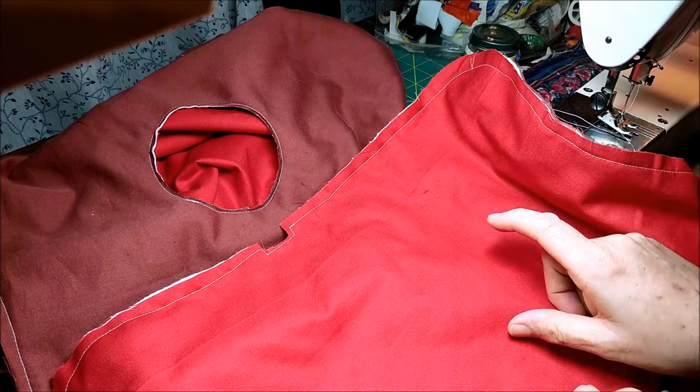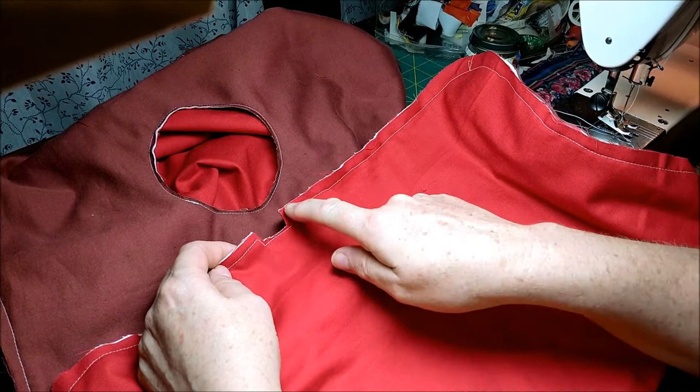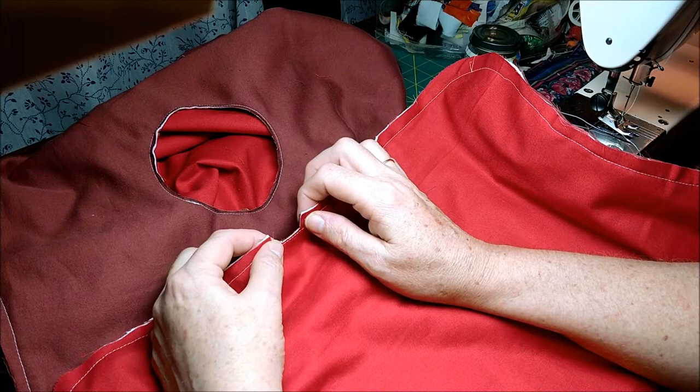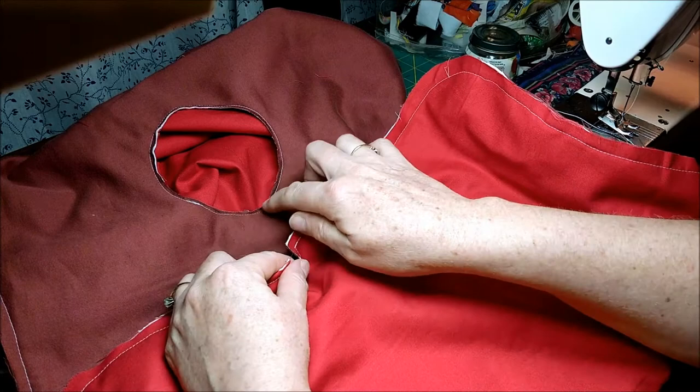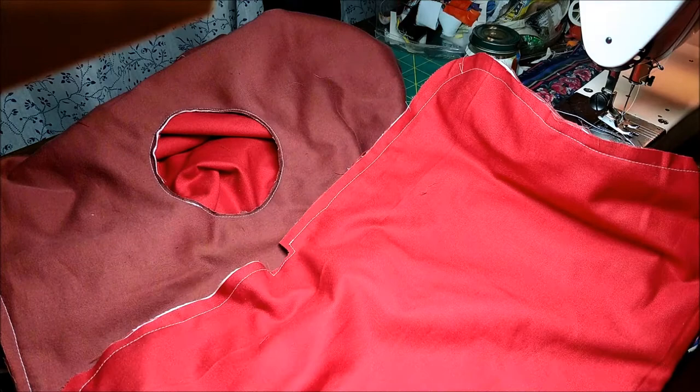Once you've run your basting stitch all the way around the edge of both halves of your bag, we need to add the elastic casing around the strap holes and the neck hole for the oboe. We're going to run some elastic just to keep it snug on any entrances, so we need to add an elastic casing there. Then we're going to add our wristband to the hand hole. So first we'll do the casing.